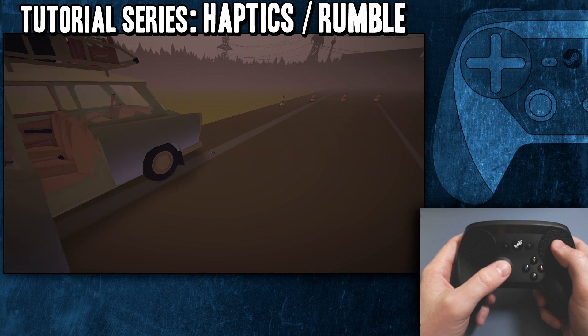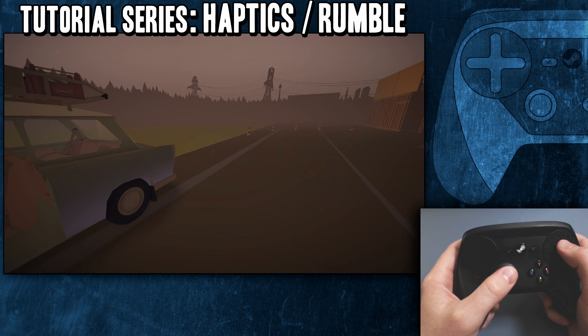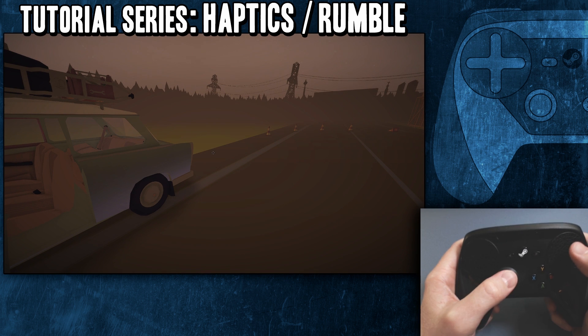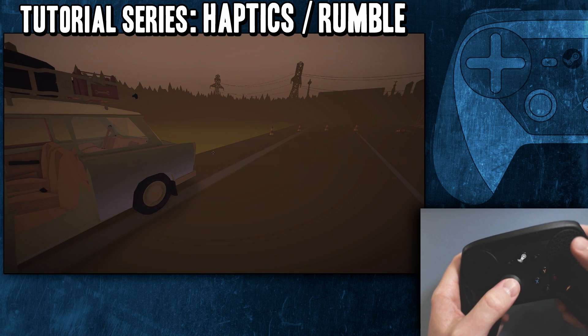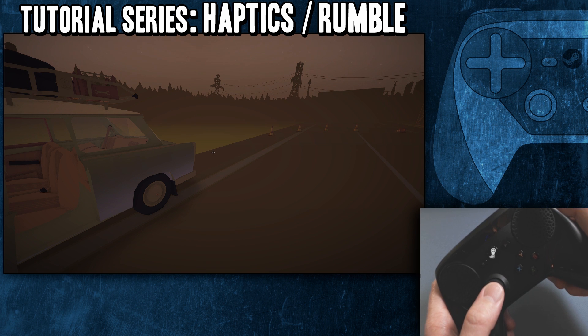It's also nice — like in the gyro steering tutorial — when you put gyro steering on, if it's a joystick move and you put haptics on, you'll feel a little thunk to let you know that you're at full turn, which is very useful.